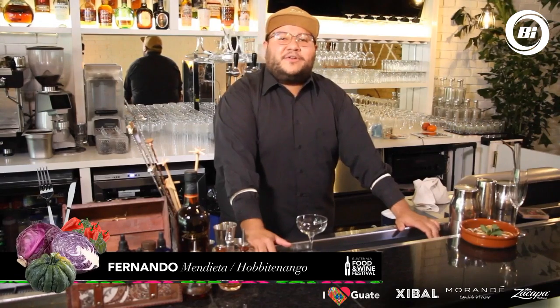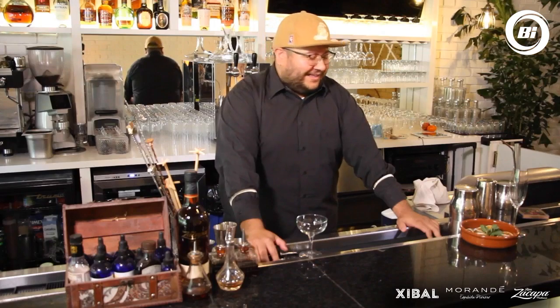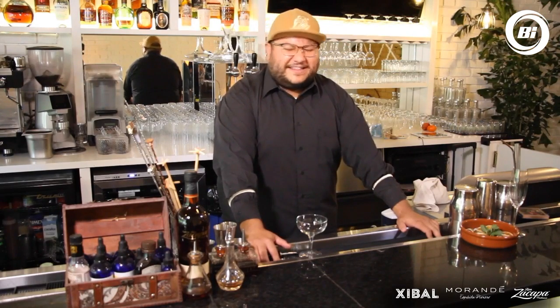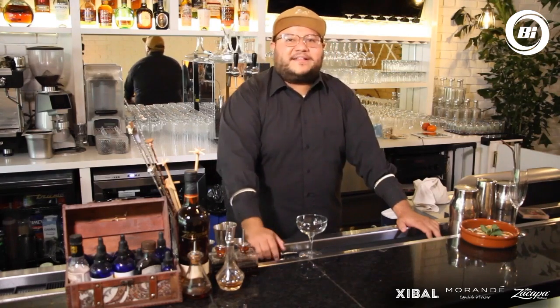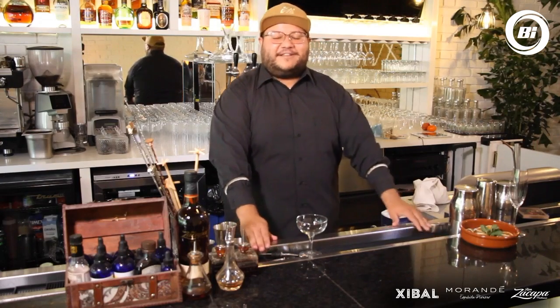Hola, hola, ¿cómo están? Mi nombre es Fernando Mendieta. Bienvenidos una vez más a un capítulo de Guatemala Food and Wine Festival. Hoy vamos a hacer coctelería. Vamos a hablar un poco de Guatemala, de lo que nos enriquece, de ingredientes que podemos usar en nuestras fiestas o ustedes en casa. Así que acompáñenos a esta aventura.